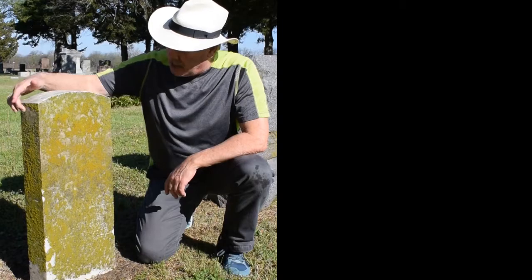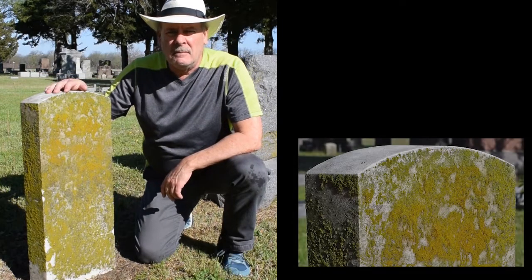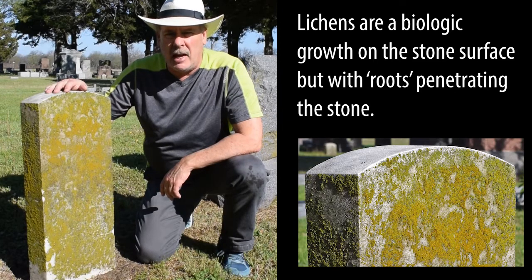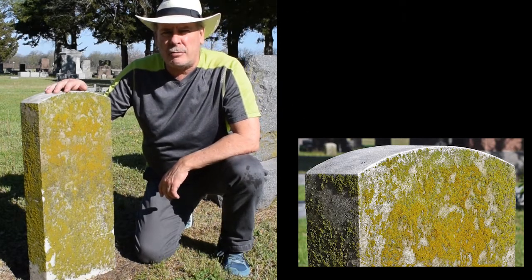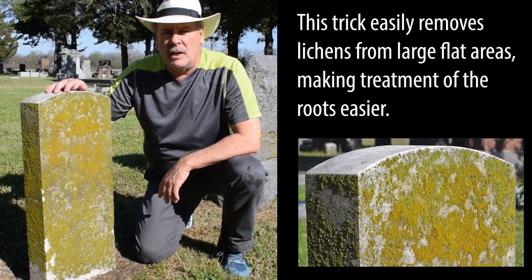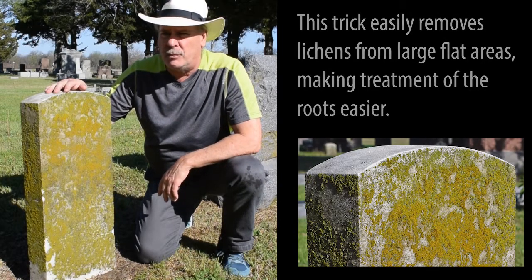The back side and side — you can see it's really covered thick with lichens. I'll show you a trick today on getting them off without having to do a lot of scrubbing. We will scrub it later to get it absolutely perfectly white, but we'll get the big stuff off in just a few seconds.